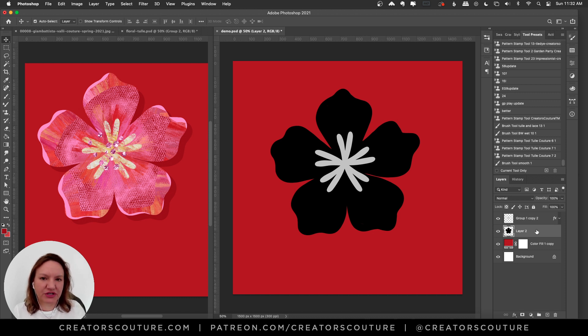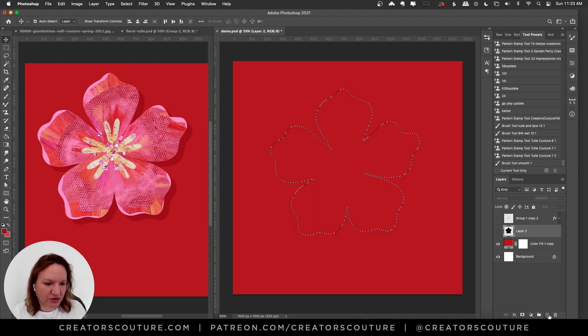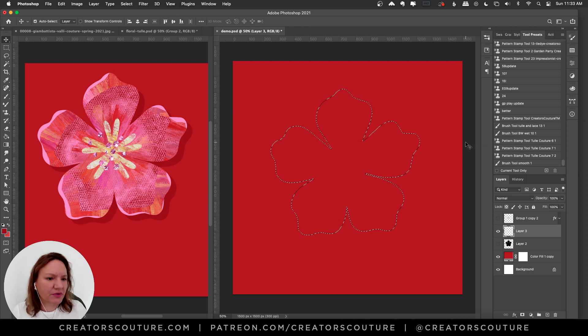One thing I like to do is draw out a shape or use a stamp brush, then make a selection and paint inside the selection rather than doing a clipping mask. If you're a patron I'll have this demo file so you can play with the shapes and create your own thing. I'm command-clicking on the layer icon to make a selection from that shape — on a PC it's Alt. I'm going to make a new layer.